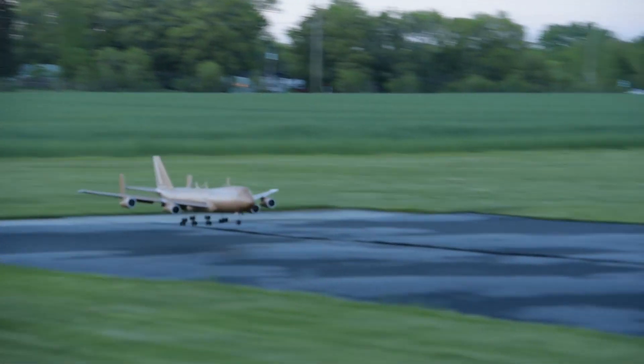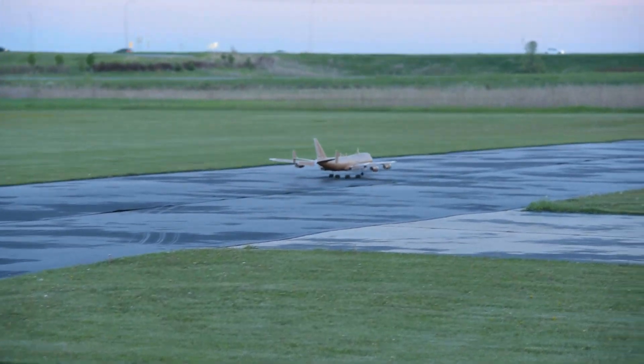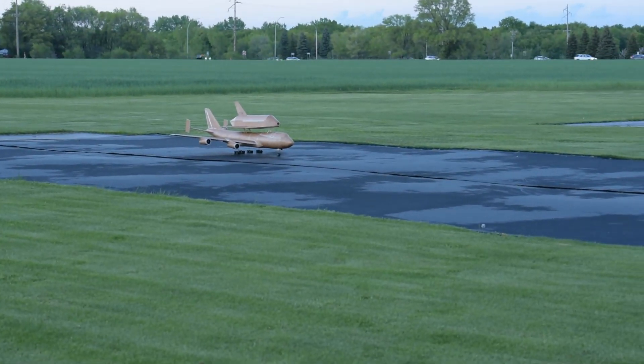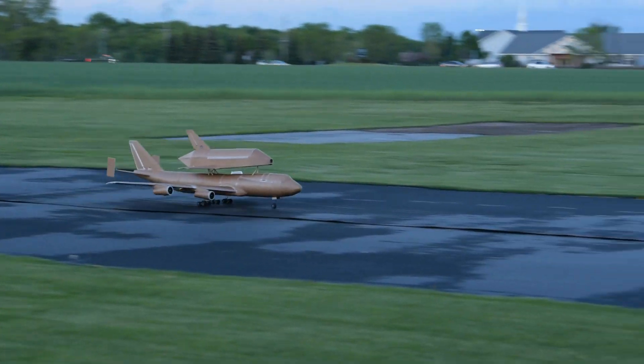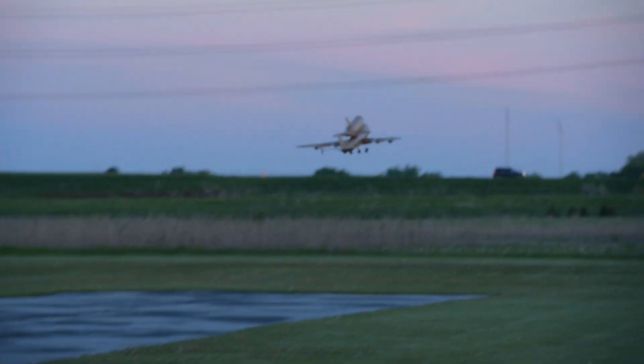All right, flip and we've probably got enough battery for another pass. On the first pass — the batteries are not where they should be. I'm not climbing as much as before and I'm having to pull. Go ahead and line up for a landing.